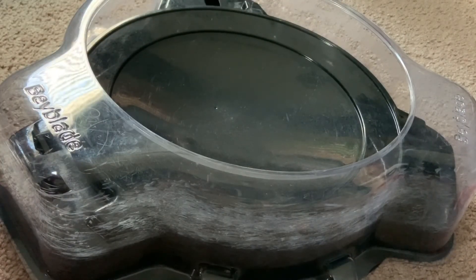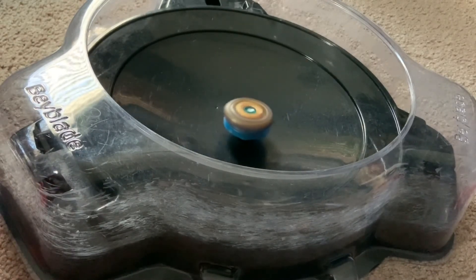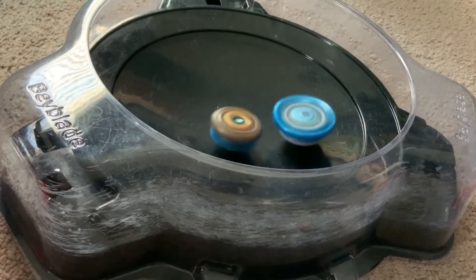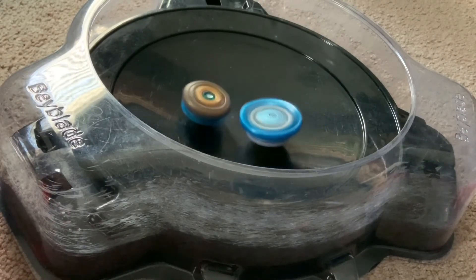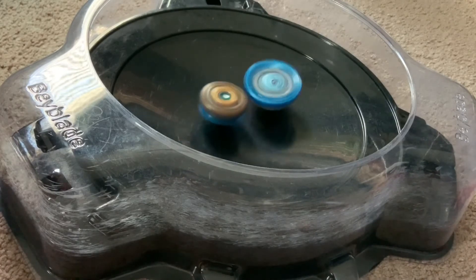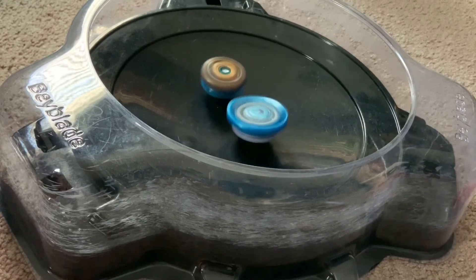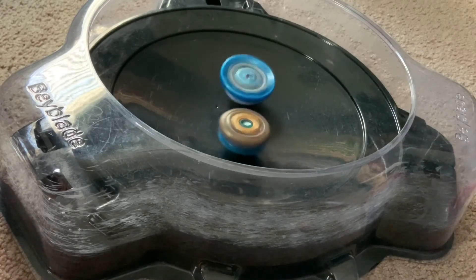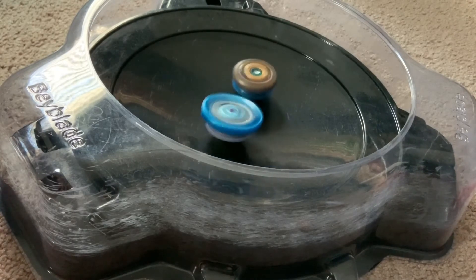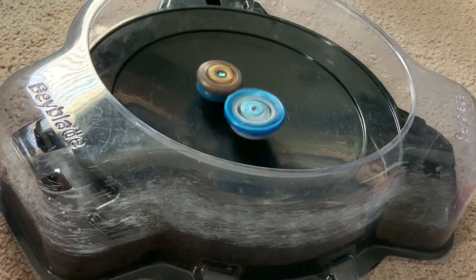Let's do that against Pegasus and let's see how it performs - send in the string launcher. I think Pegasus is a decent combo. I don't know if it's the best combo, but it's a good one - not the best, not the worst, but it's a pretty decent combo.